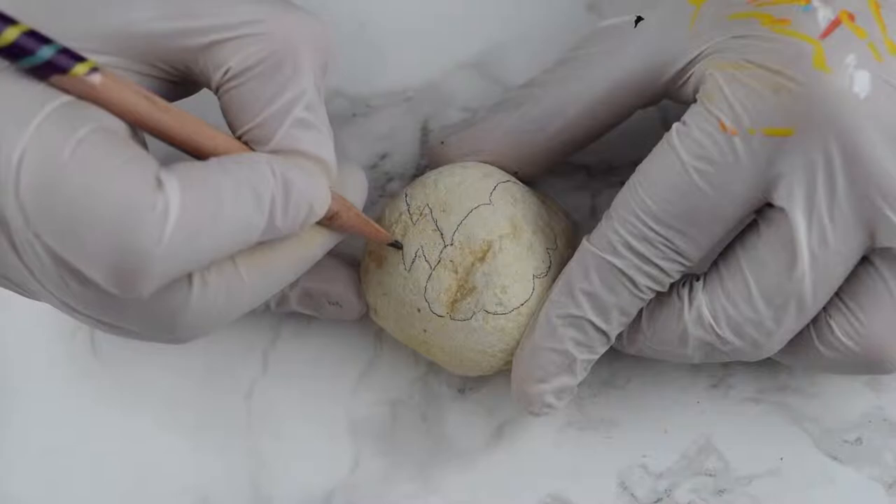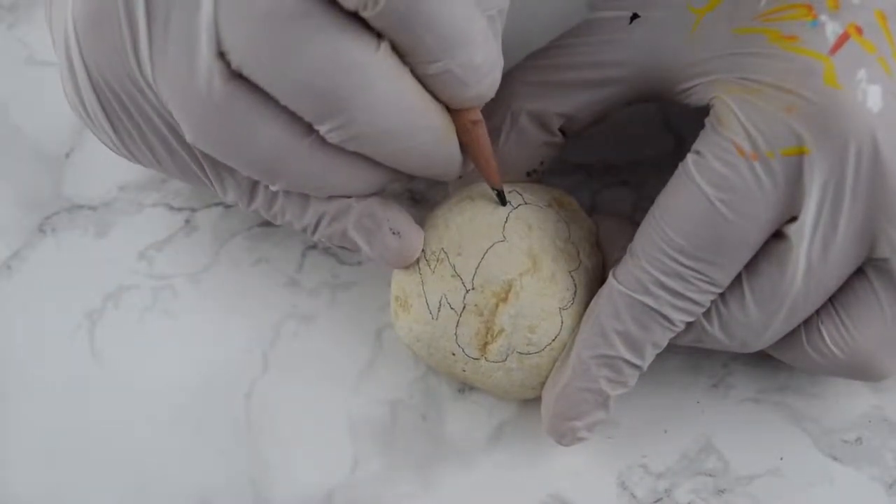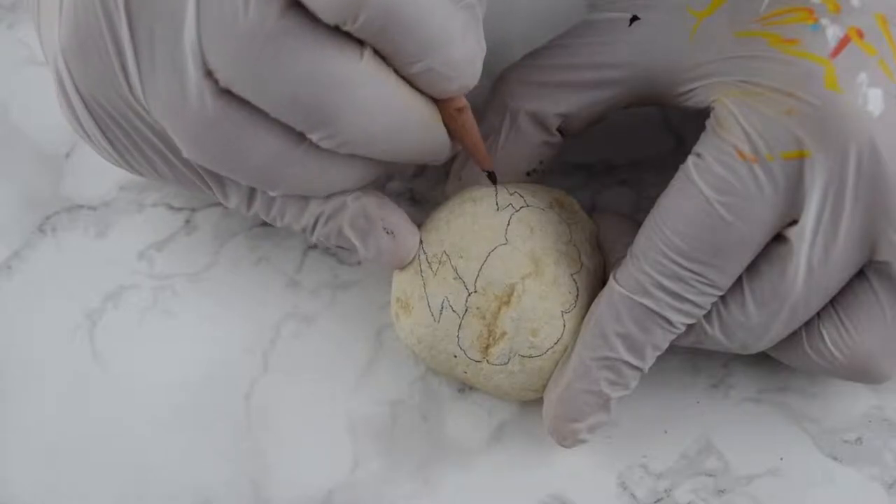These are lighter rocks we got at Home Depot, and all we're doing is creating a poofy cloud and then a lightning bolt. We have a big and a small one.